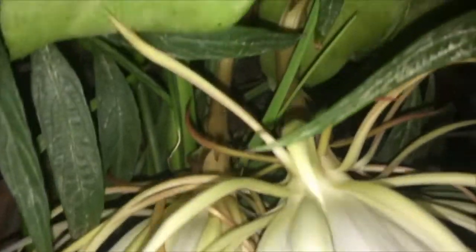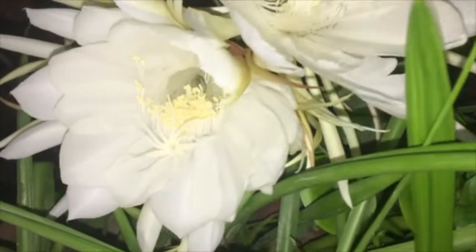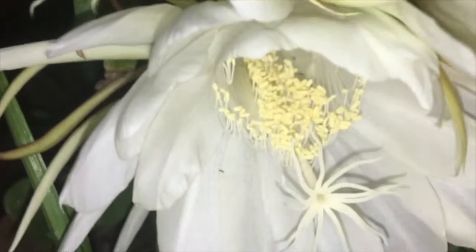I got 2 flowers bloomed last year and 5 flowers bloomed this time. It gets only 4 hours of morning sunlight. It will bloom more nicely if the pot is a little bigger and it gets more sunlight.